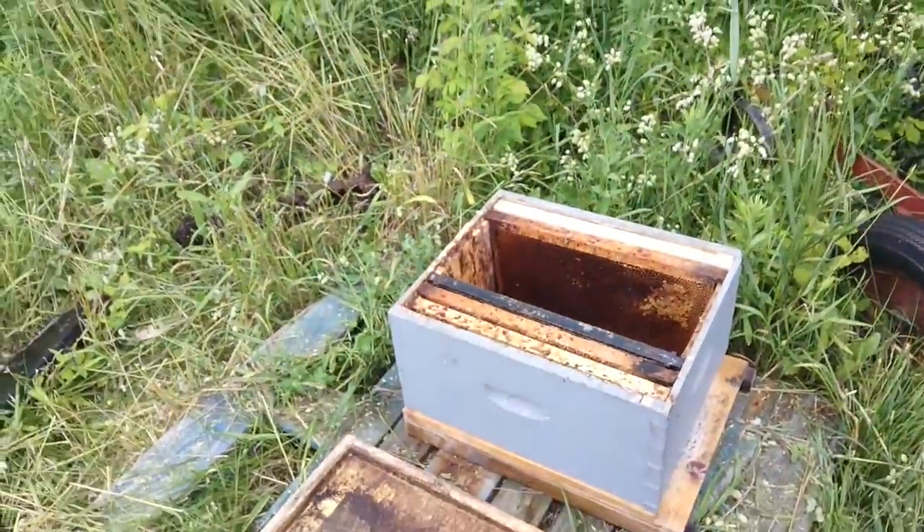I've got two nucs and I'm going to open them and transfer them into a brood box, a brood chamber. Then I'll be leaving them for probably a week to ten days, and then I'll come back and see how they've settled in.